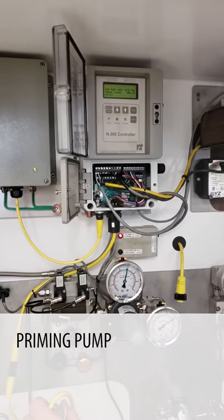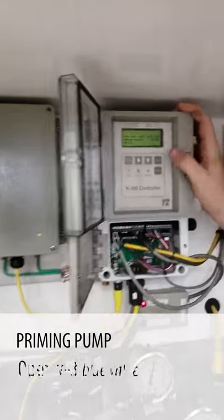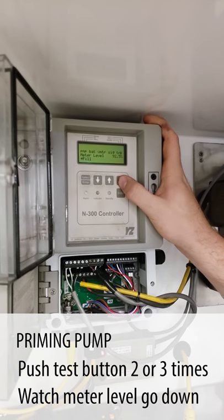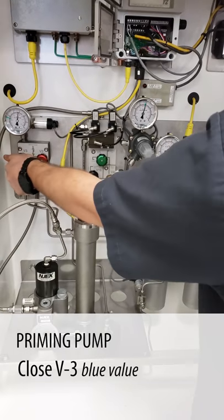Now that our varometer is full, to prime our pump we're going to open valve three all the way and hit the test button two or three times, watching the meter level go down. Our meter level is going down, so we're going to close valve three.